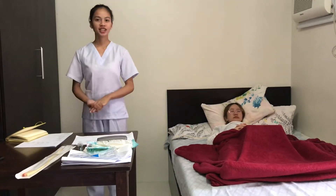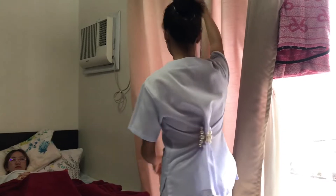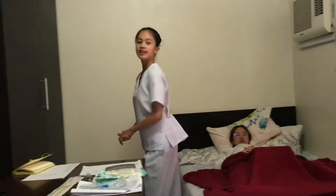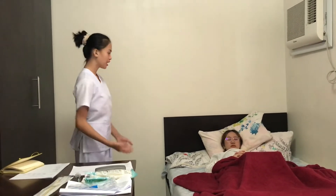And then ensure privacy and provide good lighting. And then position the client into the correct position.